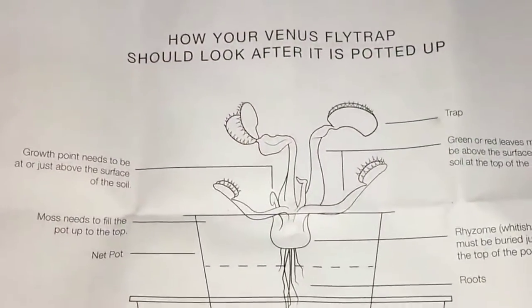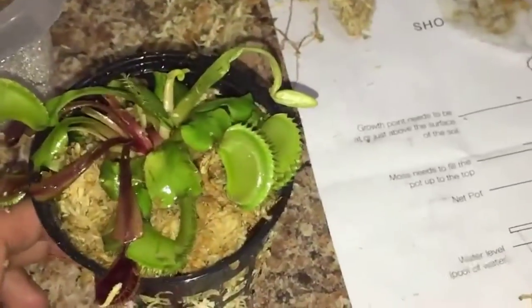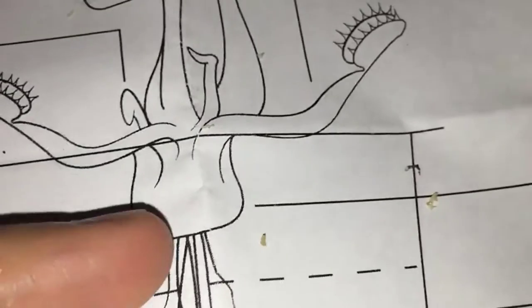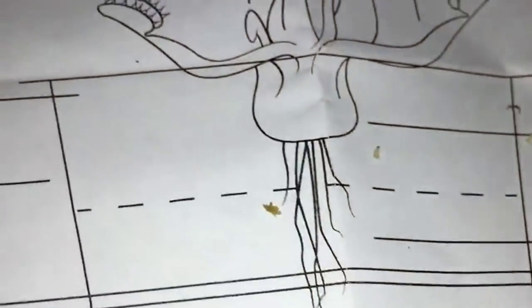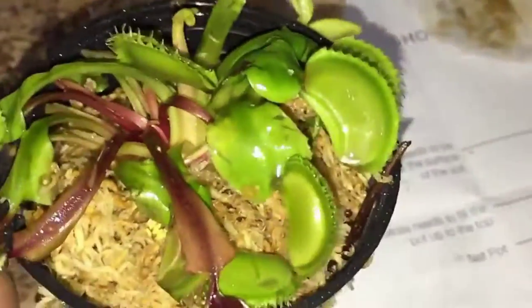Here are the in-depth instructions that came with this package. You should have something that looks like this, where your bulb at the bottom is still below the top of your moss, your roots going down to the bottom, and then all your plants need to be at the top. That's what I have situated right here, so you can see the diagram and how this is set up.